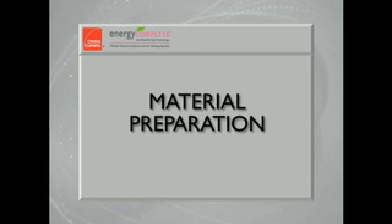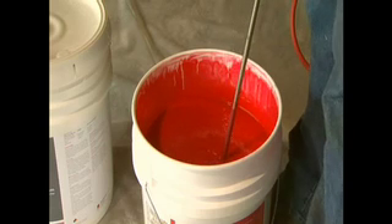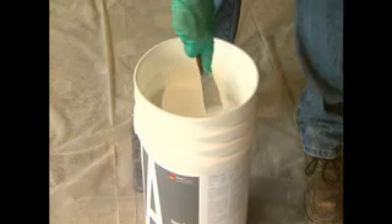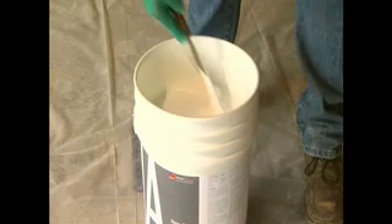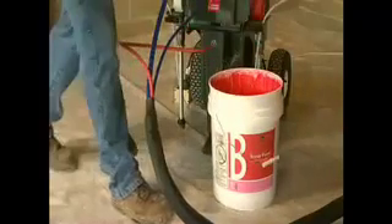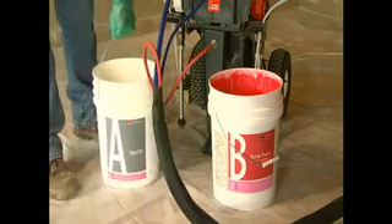The next step is to prepare the spray materials. From this point forward, be sure you are wearing eye protection and chemical gloves. There are two separate solutions that need to be thoroughly mixed before being used. The B side is mixed with a powered agitator used for paint mixing — be sure to incorporate any materials that may have settled to the bottom. You will know you are finished when part B has a consistent red appearance. Part A should be mixed with a stir stick that has not come into contact with part B; simply stir until the contents are well blended. Unscrew the protective caps on the dip tubes and replace them with clean filters, then place the mixed materials in front of the Energy Complete sprayer. The B container — the red material — should go on the right, and the A container with the white material on the left.